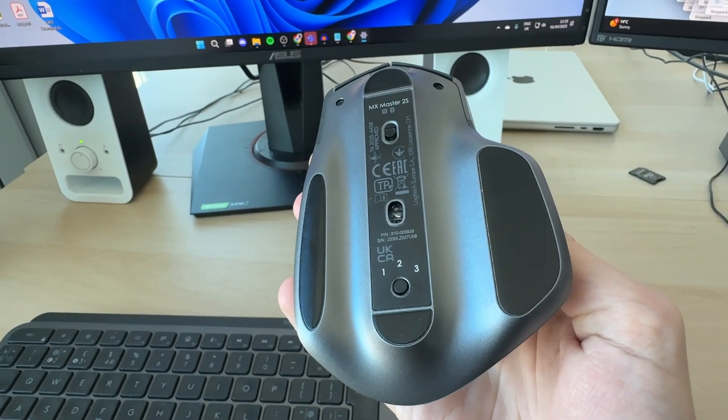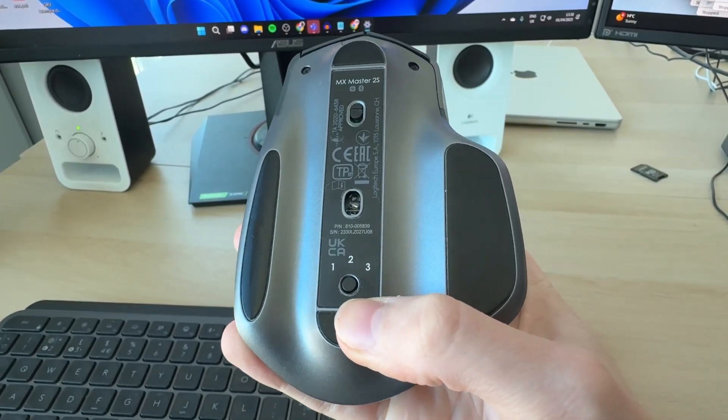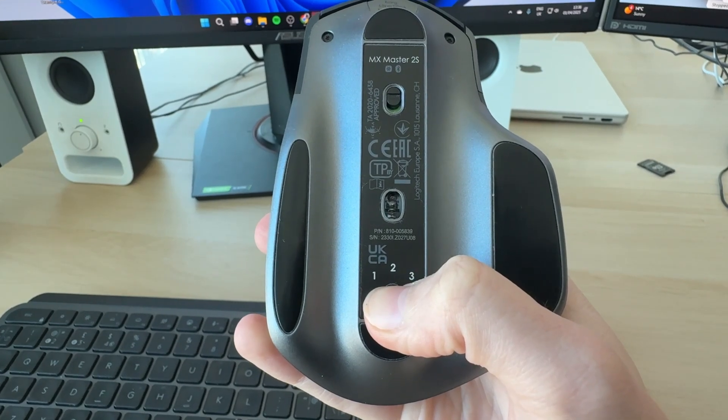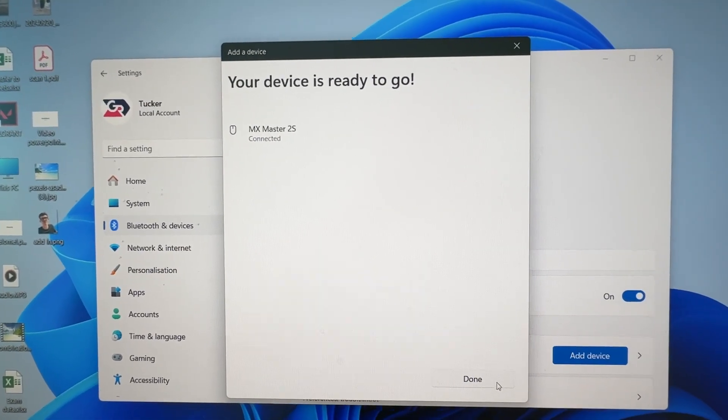What we need to do is put the device into pairing mode — this will vary depending upon your mouse and keyboard but should be similar. Make sure it's switched on, then press and hold down the sync button. I'll choose number three and press and hold. I can then go and select it, and we've now successfully set it up. I'll press Done.